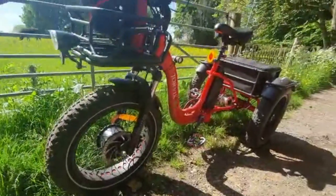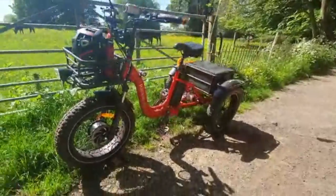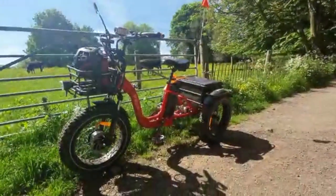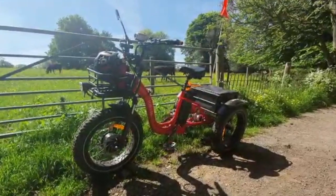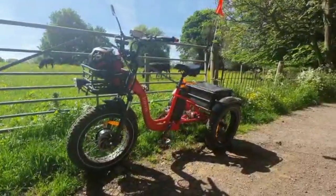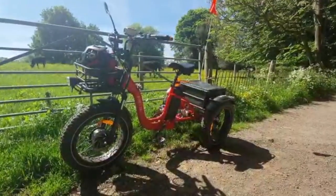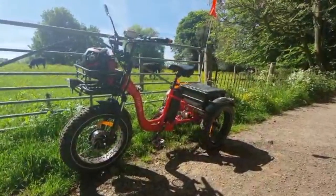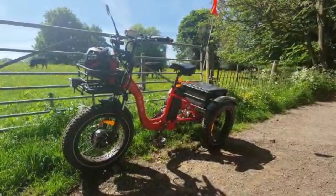This is actually designed to go off road — basically. It's got four-inch wide tyres on 20-inch wheels. They're supposed to be relatively puncture proof — and as yet, fingers crossed, I haven't had a puncture. It's robust and designed to go off road to a certain degree.